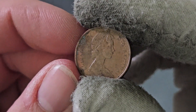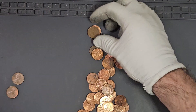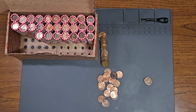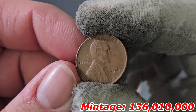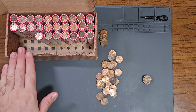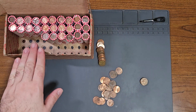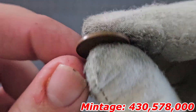Roll number 23, wheat penny number 17: 1951 minted in San Francisco — a fairly uncommon wheat penny to find in circulation. Still on roll 23, wheat penny number 18: second 1948 minted in Denver. Roll number 24, wheat penny number 19: 1944 minted in Denver. Always look out for D over S whenever you come across this specific wheat penny.